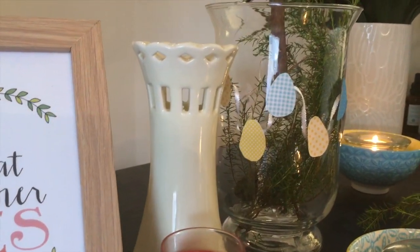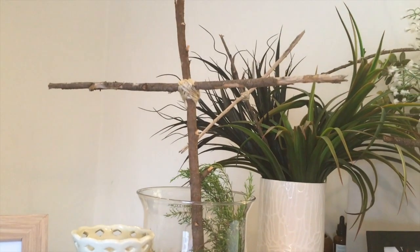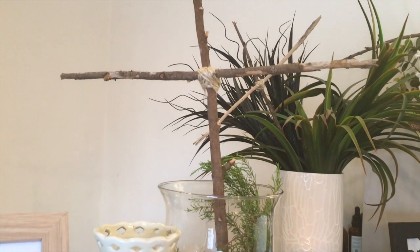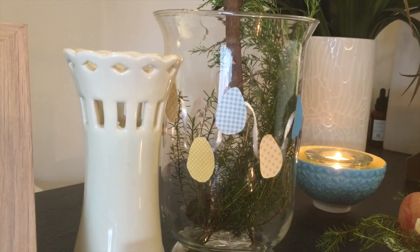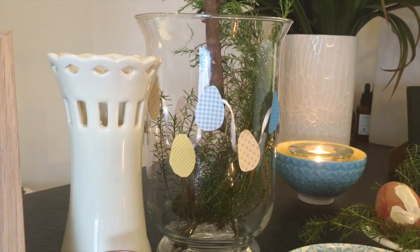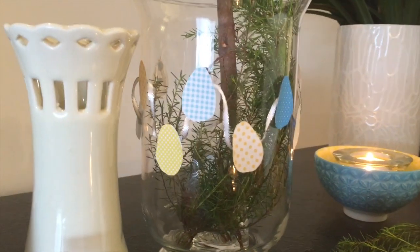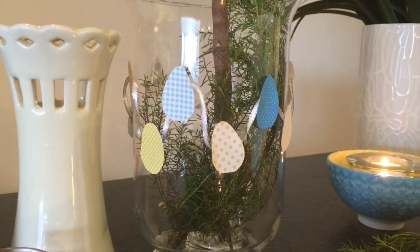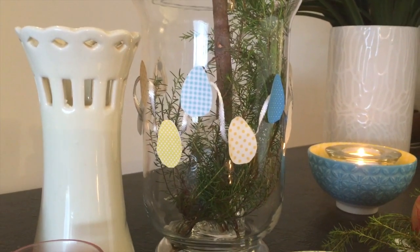The vase over here was the one I got at the op shop as well. Then this clear one with these crosses — I made them from twigs from our backyard, using some twine to tie them together, and some green foliage from the garden. Not sure how long it will last — might die in a couple of days but I'll just replace it, we've got plenty outside. Another printable from Pinterest — these Easter eggs — I just cut them out, stuck them on with some blue tack, and put some ribbon around. I'll leave that link down below as well.